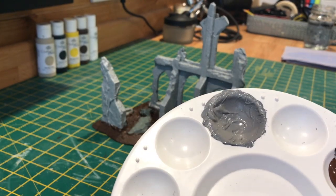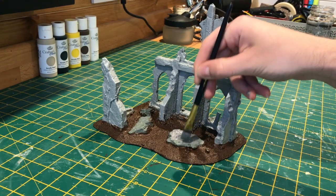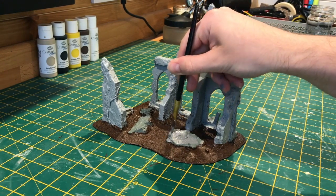Now for picking out all of those rocks, I've made a dark grey by mixing black and white together, and I've just made sure that this colour is darker than the one that we used for the building.